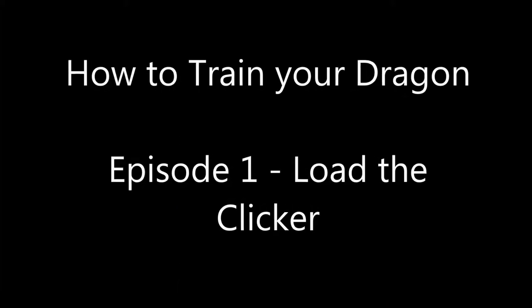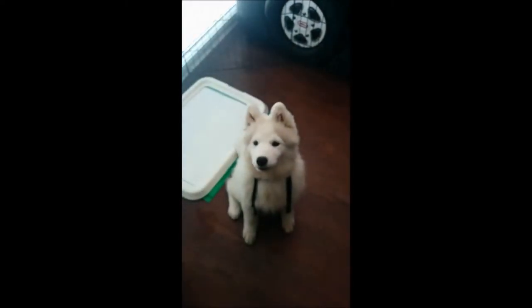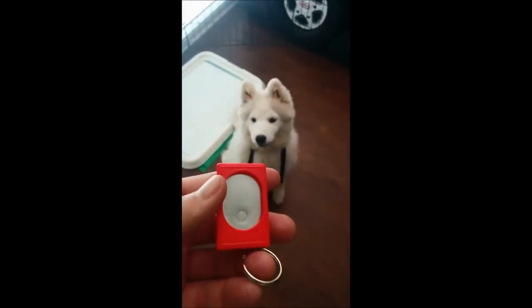Welcome everyone to Season 1, Episode 1 of How to Train Your Dragon: Load the Clicker. My name is Nick. I'll be your host this evening. This is Dragon, and this is the clicker.